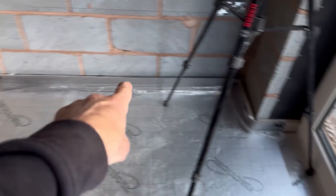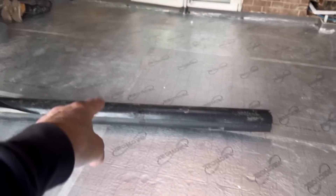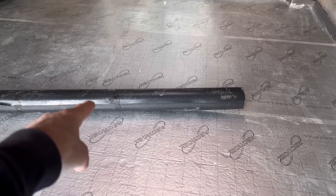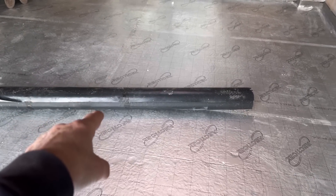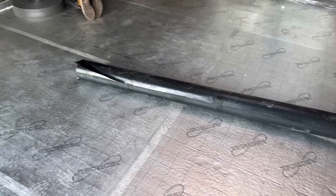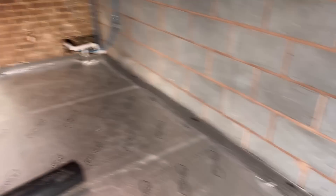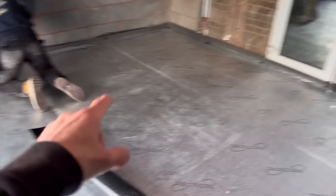What Callum is doing first is running a foam strip all the way around, which acts as an expansion for the screed. Then he's going to put down another DPM — what will be the third layer on the job. We've had one under the concrete, one on top of the concrete under the insulation, and now this one. So it's the third one.